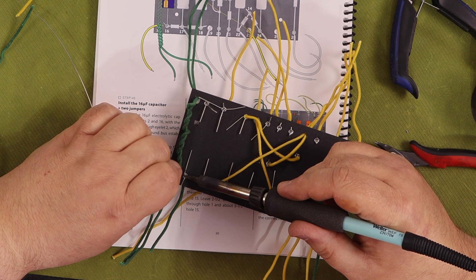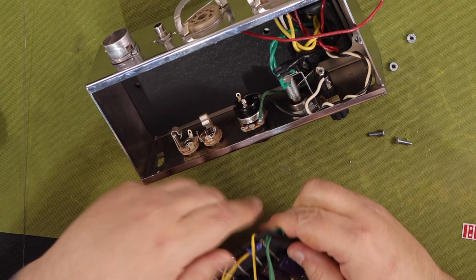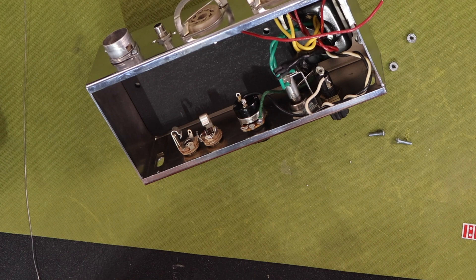Enjoy yourself. If you get frustrated, take a break and then come back. If at the end of your amp build your amp does not pass all of the voltage tests, go back over your work.